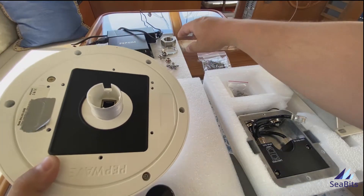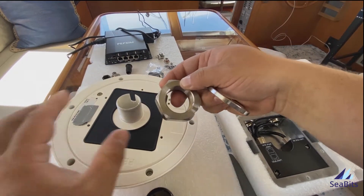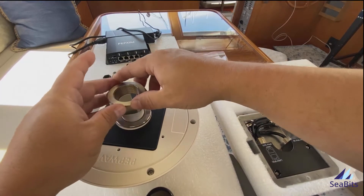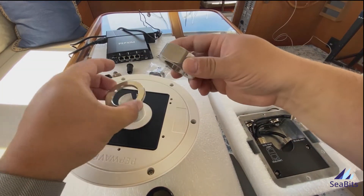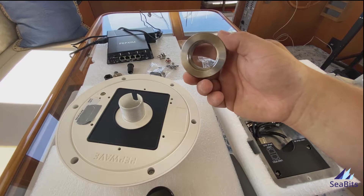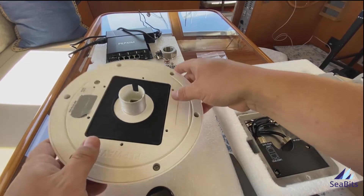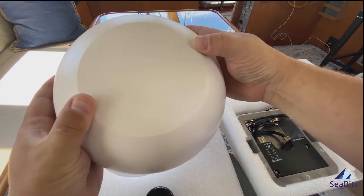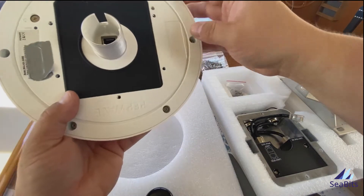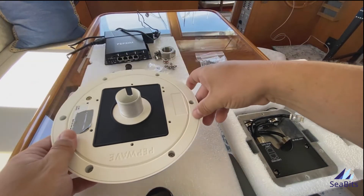If you want to mount this on a flat surface, it comes with these beautifully machined stainless steel nut and washer, which are really, really nice. So that would go underneath and you'd screw that on and it would stay. That's difficult for me on the boat because I'm going into an arch that has a void in it, so I'd have to drill an additional hole or cut a big hole to stick my hand up inside. The dome itself has a flat spot on the top and a status light on the side.